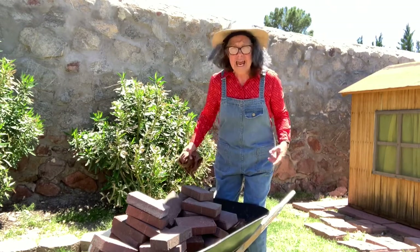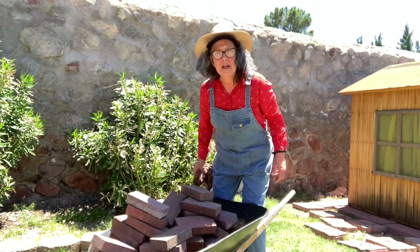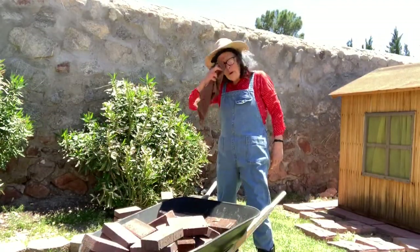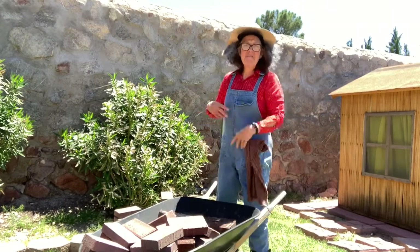I know — I'll have to take some of the bricks out. Do you think if I take some of the bricks out it'll make it lighter? I took some of the bricks out. Let's see if I can move it.